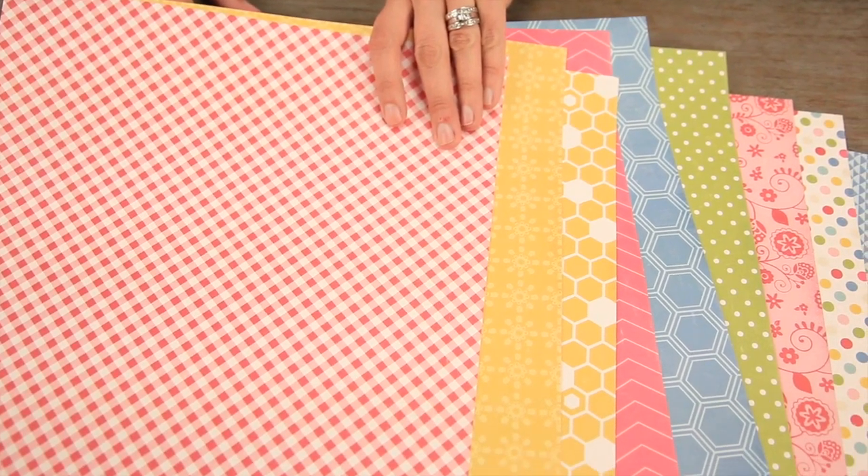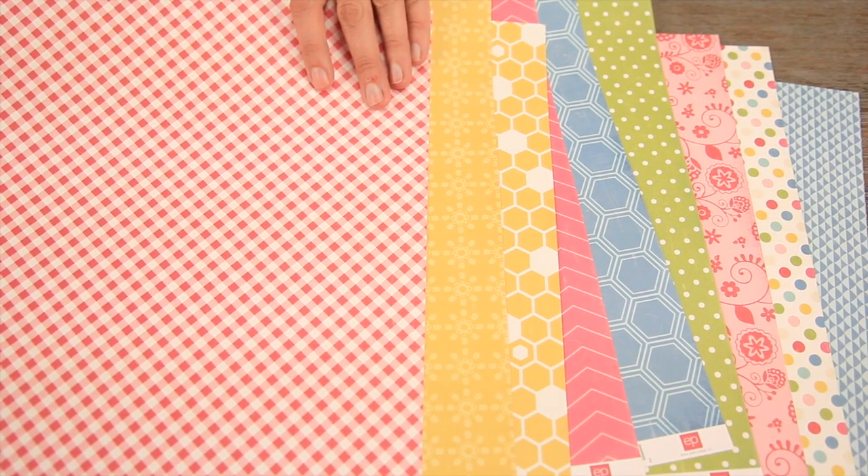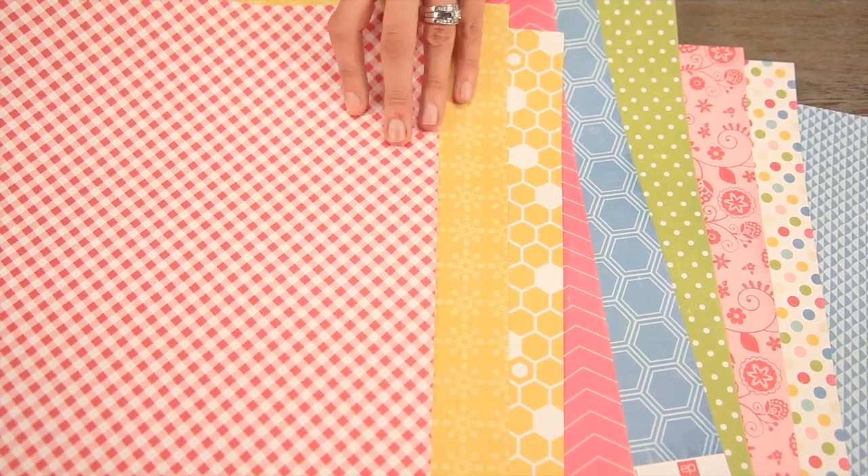Let me show you the back sides of the pattern papers. Once again you can see some girl patterns, boy patterns, and then a big mix of anything in between.